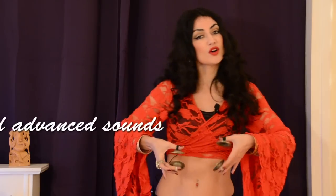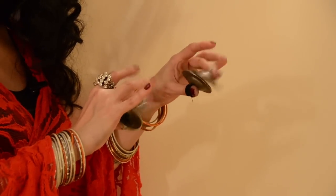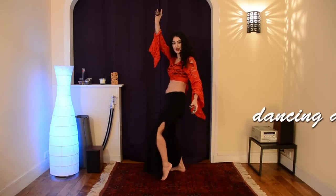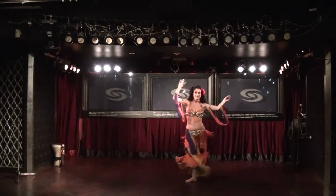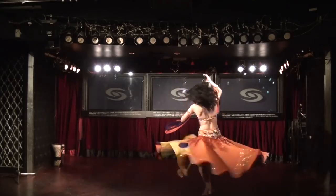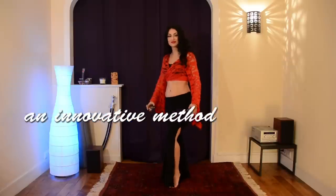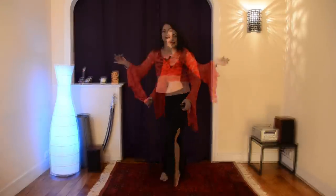From the basic sounds to advanced combinations, you will learn everything you need to start playing the finger cymbals and dancing at the same time. In this video I will share with you the innovative method I developed to teach myself how to play the finger cymbals. Here we go!